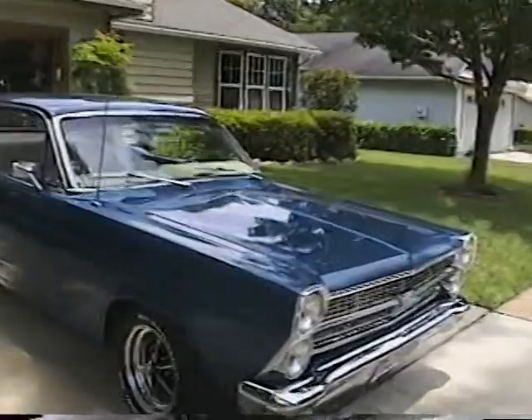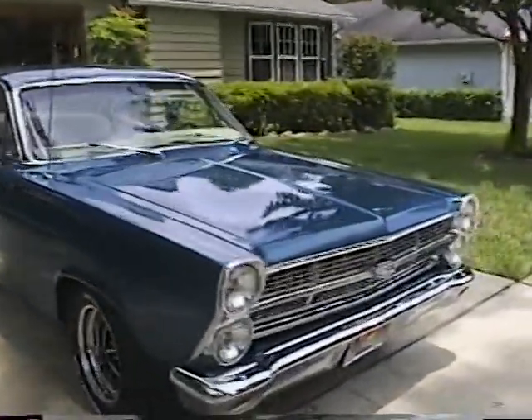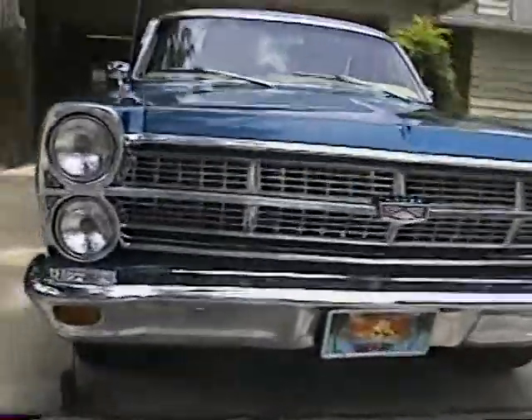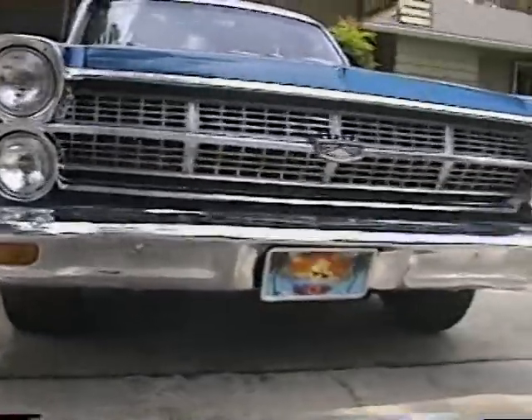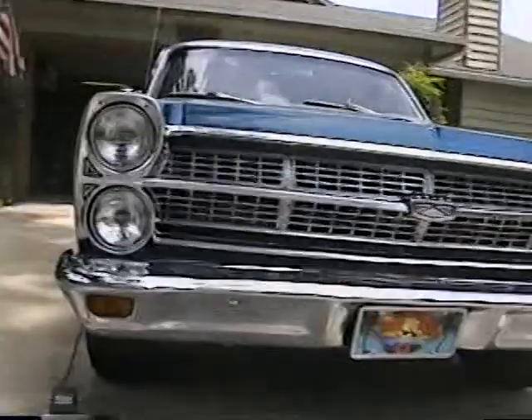Put it around the front. Got the grille — all nice and pretty now. Got the old nice license plate going with it.